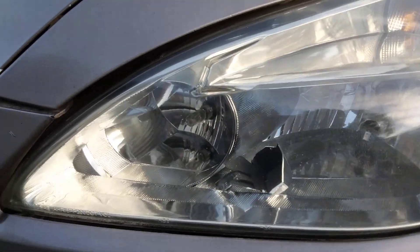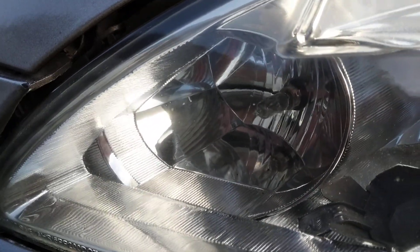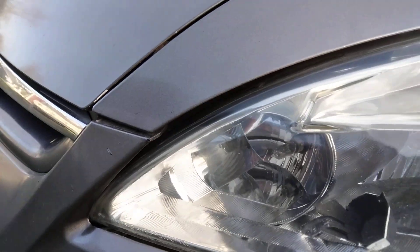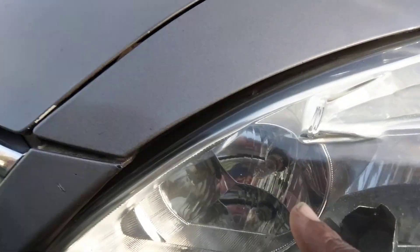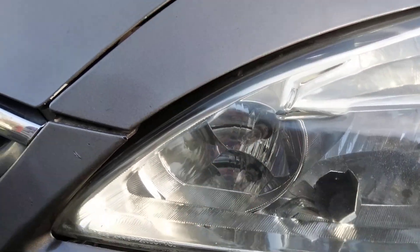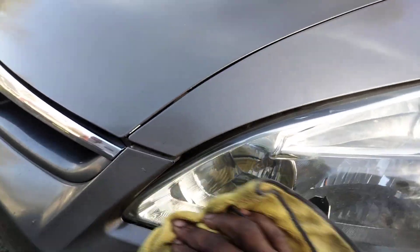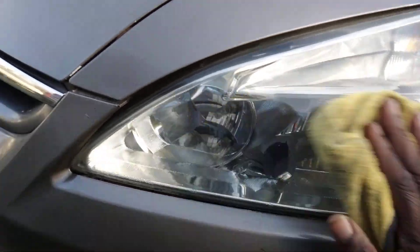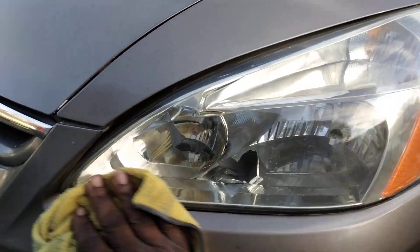As you can see right here, that's clear. Anytime you can see the bulb like this from the outside, as I've stated in previous videos, it's going to shine out at night clear. If you can look in, it can shine out. Anytime you can see the bulb clear like this, that means it shines out very clear. If you couldn't look in and see that bulb, that means it won't shine out. You got to be able to see clear, see the bulb, in order for it to shine out real clear.